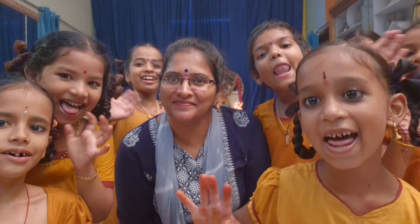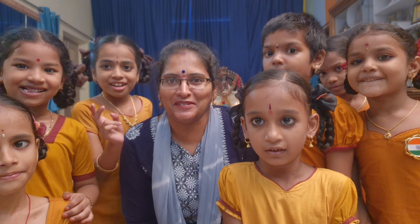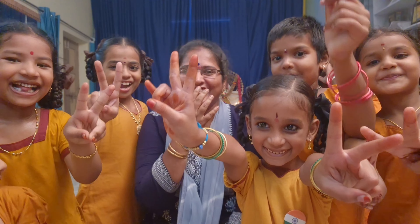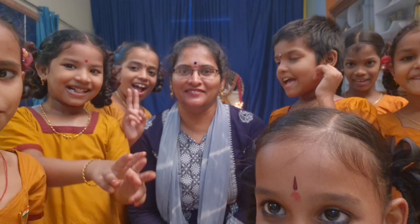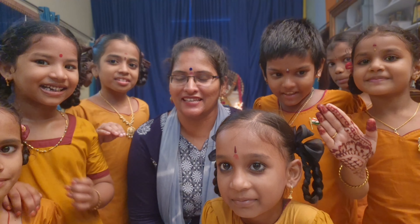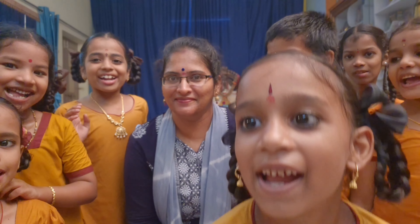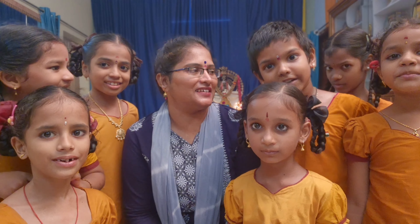Hello! Welcome to Ambika Dance Academy Patriotic Tutorial. Hi! Hello friends! How do you practice this video? Sorry, sorry.